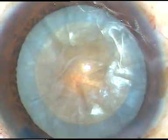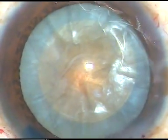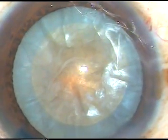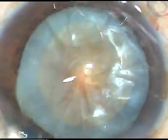We can see that this is a white cataract. Capsulorexis has been done and now the tip of the phaco handpiece is being introduced into the anterior chamber. Now let us see how the nucleus is being managed.